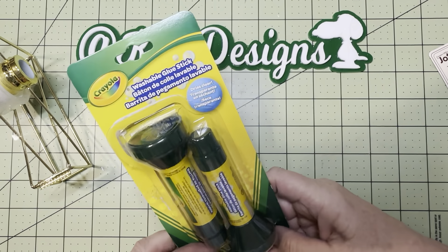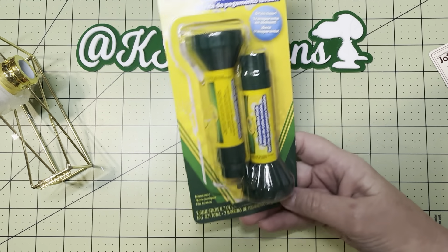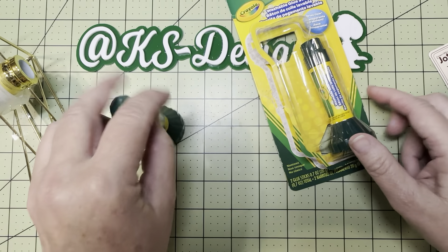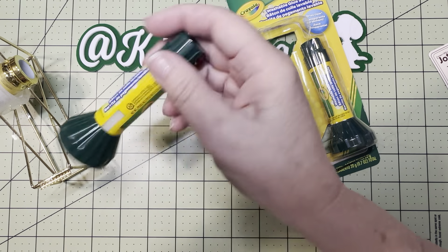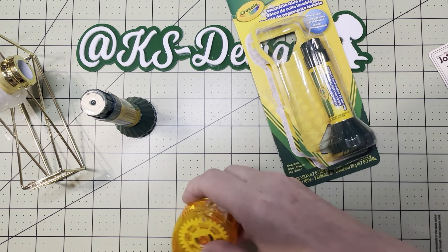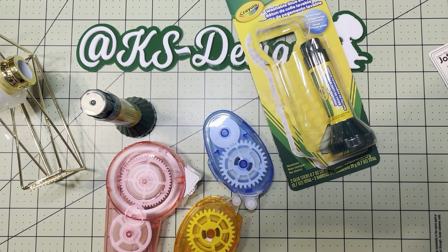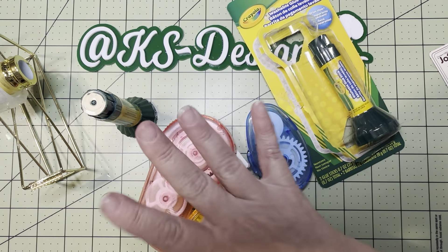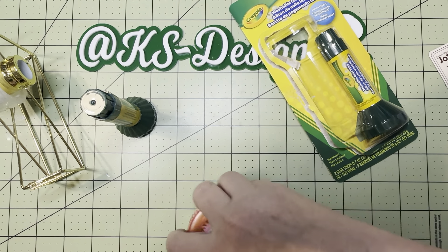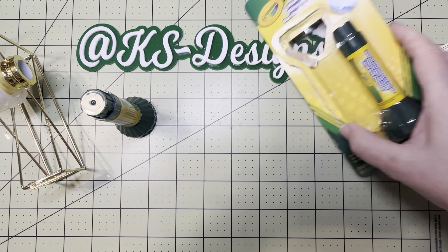Next up, I did find the Crayola 2-Pack Washable Glue Sticks. These are dry, clear, transparent, non-toxic. Not only do you get two for $1.25, but they stand up so you don't have to worry about them rolling all over the place — and it's economical. Now I buy adhesive tape, whatever is on sale, whatever is inexpensive. I even have a huge ATG gun, but it's big and bulky and I don't use it very often. I just use whatever's on sale.